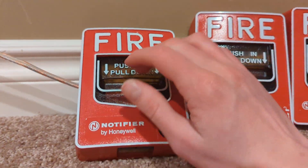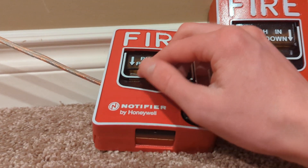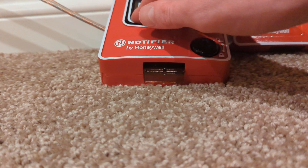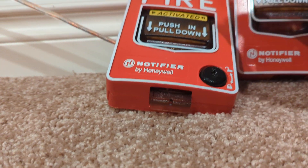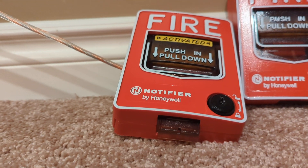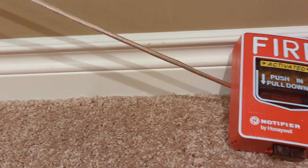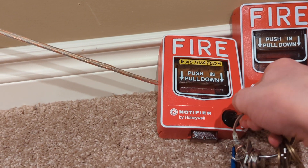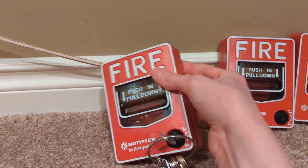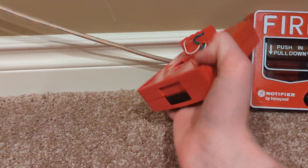Another thing to note about these: they have a cool feature. If you have a stopper on these, there's a little flag on the bottom that comes down when you pull it — like that. It indicates to the stopper that this is pulled, so it doesn't allow the stopper to be reset on top of the pull station if it is indeed pulled.